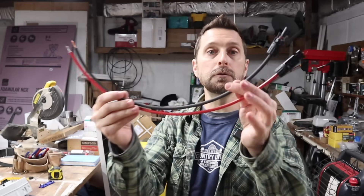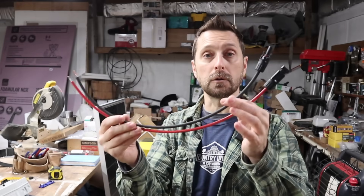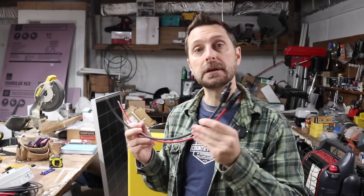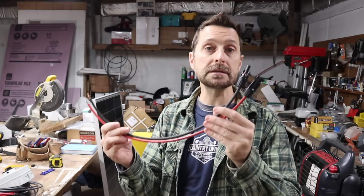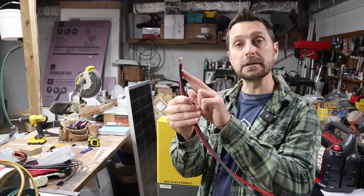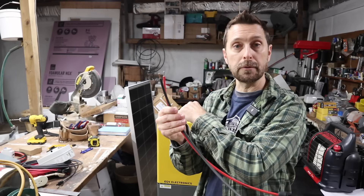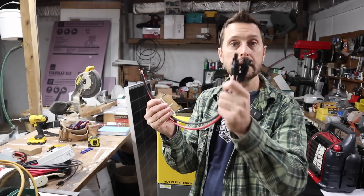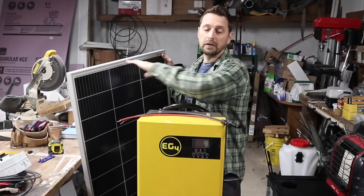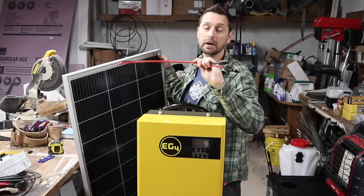The last thing I have here are two pigtails I've made for the solar wires. If you decide not to put the disconnect switch in this system, this makes it really easy to detach your solar panels. The two bare ends go into the terminals on the bottom of the inverter and hang out the bottom. When you're ready to connect your solar panel, this makes it an easy plug and play.